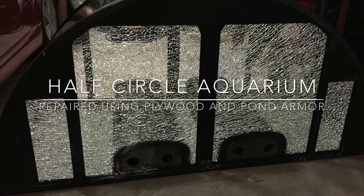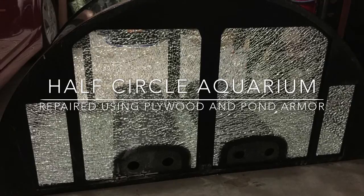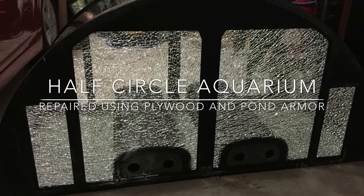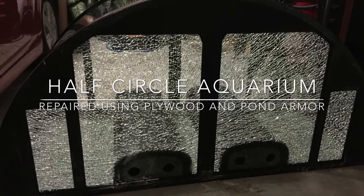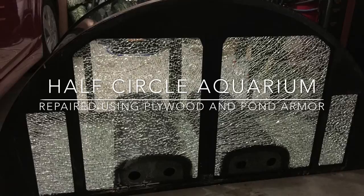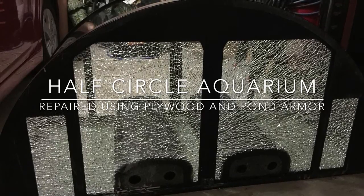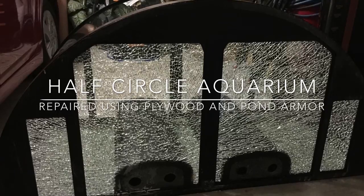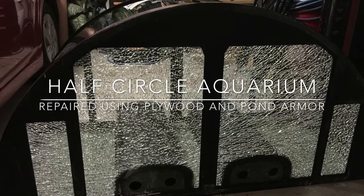As you can see from the picture, I attempted to drill larger holes into my half-cylinder aquarium and I didn't realize it was tempered and it shattered. So I was faced with a dilemma: fix it or throw out the tank. I decided this is a nice tank, so let me fix it.